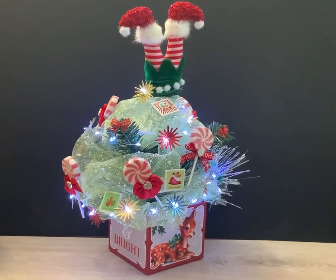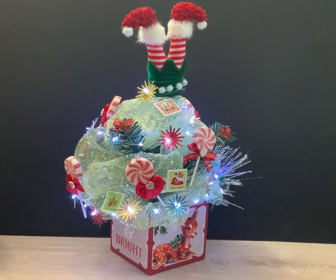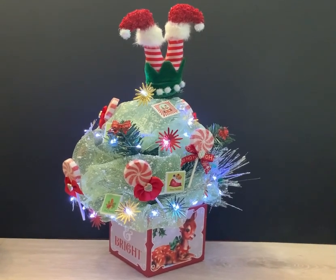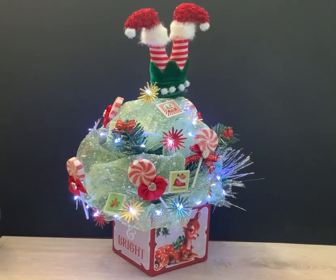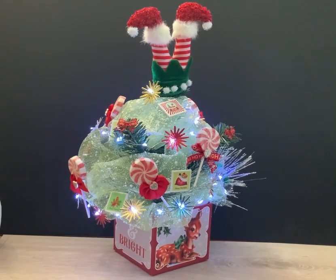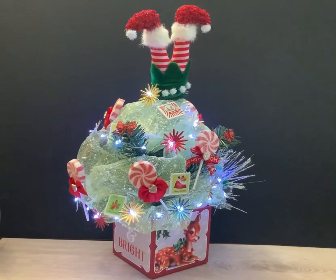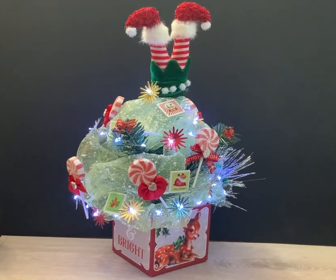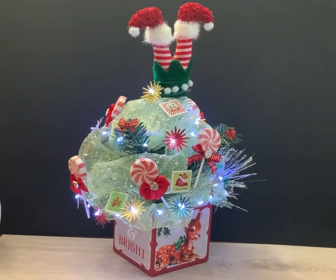Hello crafty friends and welcome to the Old Christmas Tree Collab hosted by Stephanie, North Carolina Mountain Mama. This is the second year she's hosted this collab and it's so much fun. You take a Dollar Tree Christmas tree or any Christmas tree and decorate it in your own kind of way. I had gifted my tree that I made last year and couldn't find one.